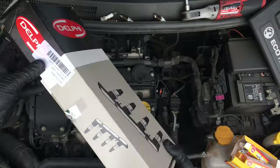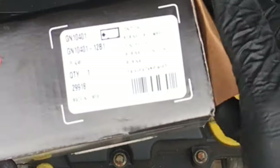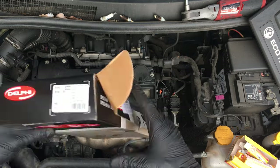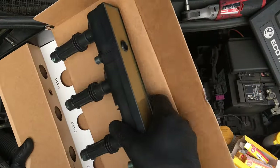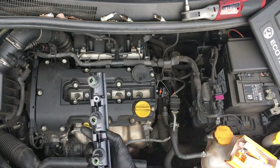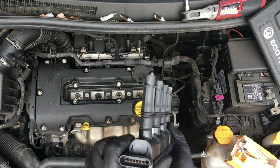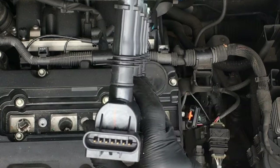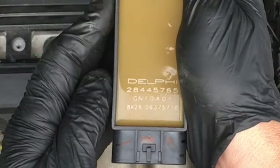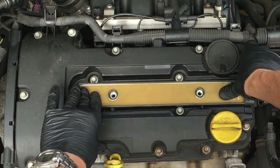We've got a new coil pack. These retail at about £140 from most car suppliers. This is the Delphi unit. There are two different sorts of coils that fit onto these Vauxhalls, so just make sure you check it against the old one and count the number of pins in the connector plug — because as I say, there are two different sorts. This is the same as what goes on the 1.2 — it's identical.